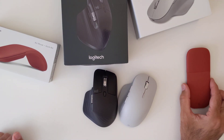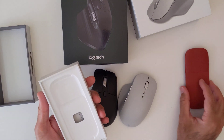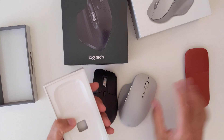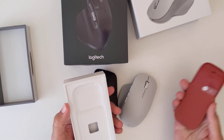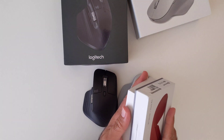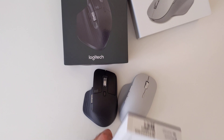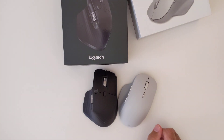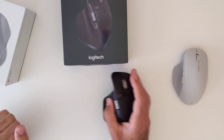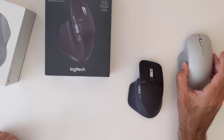The box for the Surface Arc Mouse just contains some paperwork — the batteries were already in the device. It's a pretty straightforward, simple, beautiful design with beautiful colors, but not very practical for heavy office use. My next mouse was the Logitech MX Master.